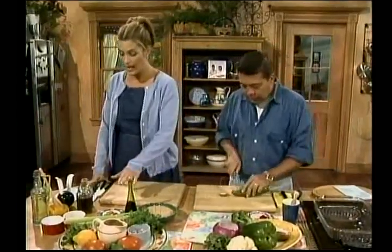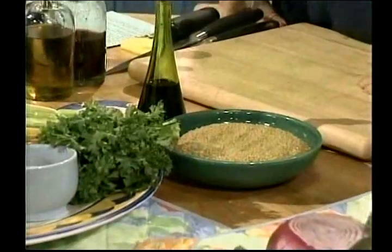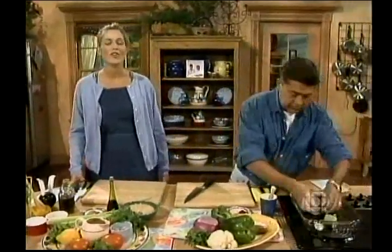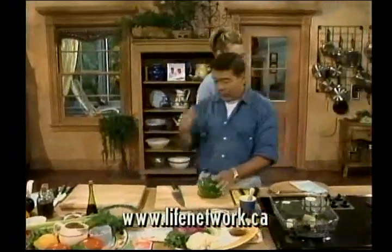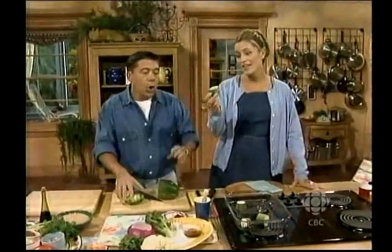I'm going to get my bulgur right off to the races, and I'm going to add my cumin, cinnamon, cayenne pepper, hot stock, and olive oil. If you want to get these delicious little morsels, tune in to the end of the show and you can pick up the recipe at the end or visit our website.